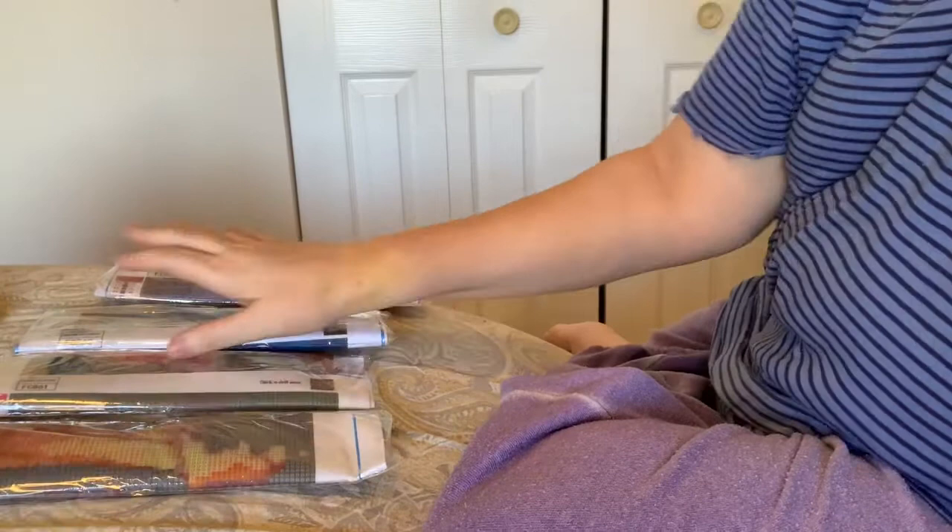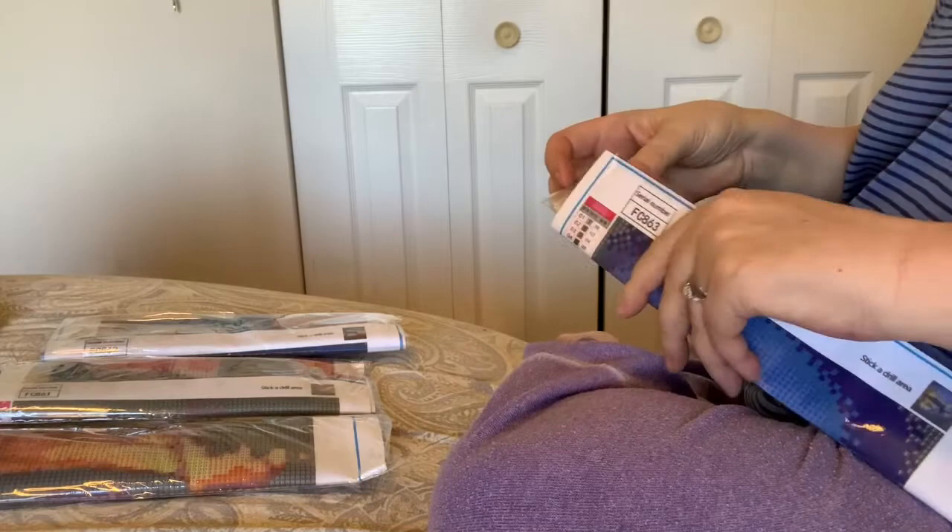It's funny — they give me two kits, four diamond paintings and two kits. These are all... I don't even know. Let me open one. It says 'stick a drill area' — I don't know if that means they're partials or what.